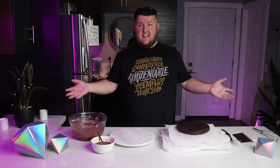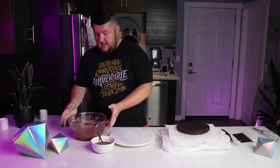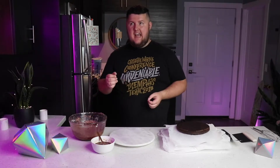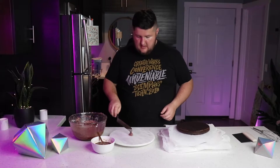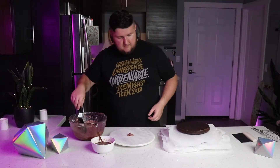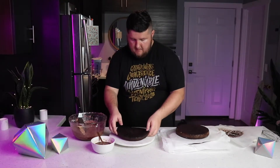Everything's cleaned off and now I'm ready to start putting this cake together. I've got the cake, I've got the icing, and I also made a soak — it's sweetened almond milk with about a fourth cup of chopped melted chocolate, a little bit of cocoa powder, and some simple syrup. Make it real sweet and chocolatey — it should help make the cake more moist. First thing we want to do is get the spatula, put a little icing down to help it not move, and then get the first layer on. Boom, easy peasy.